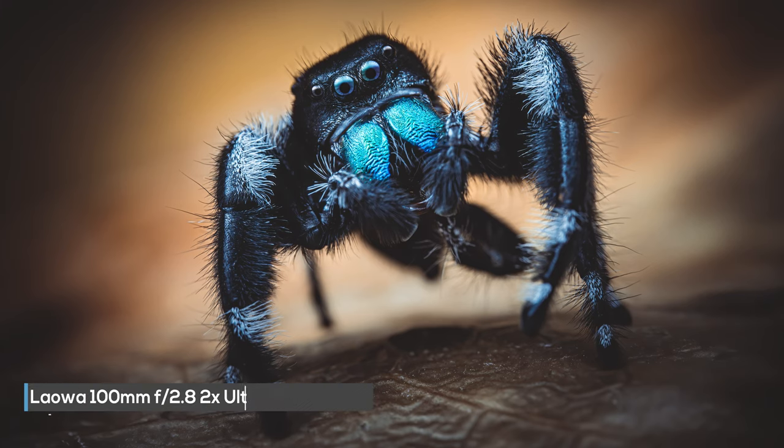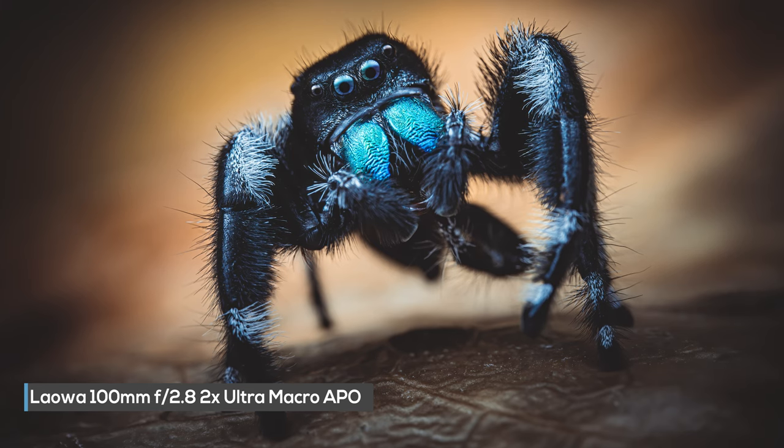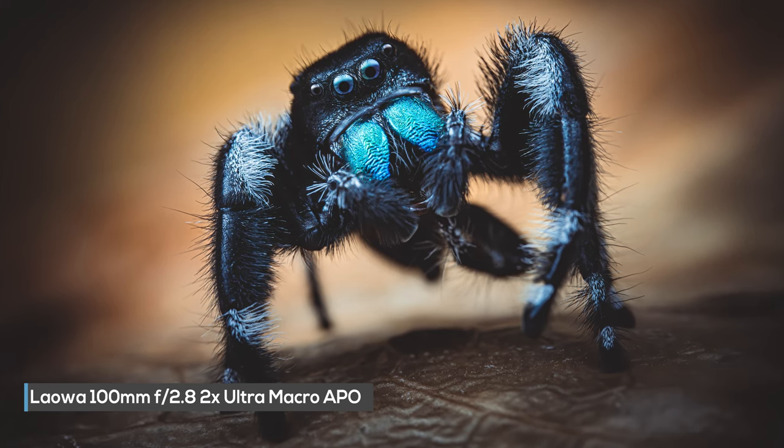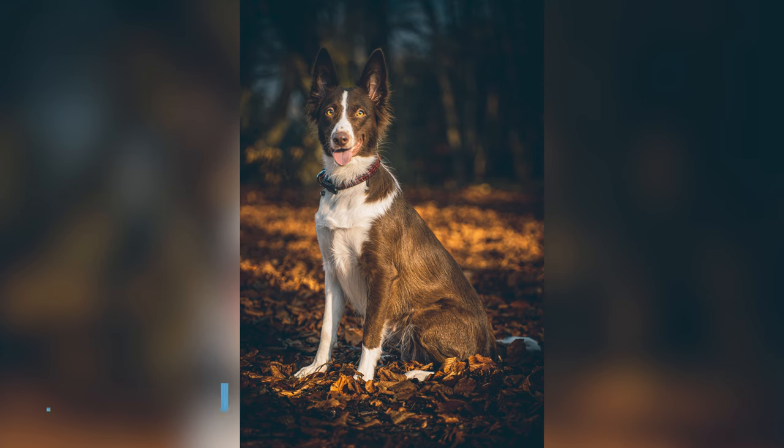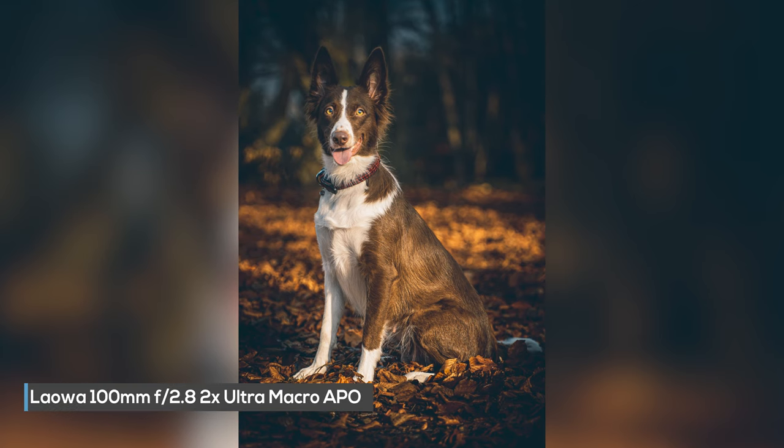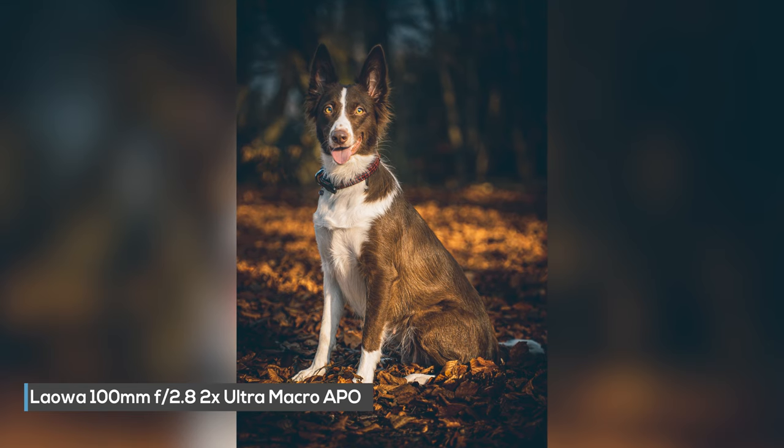And of course, the most obvious reason as to why you would want a 2x lens is if you want to photograph those really small subjects. Another great thing about the Lauer lenses is they focus from infinity to 2x macro. So you don't need to just use this lens for macro — you can use it for portraits, and you can use it for all kinds of different situations.